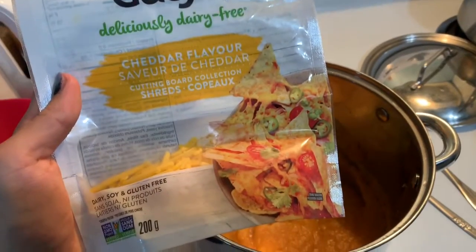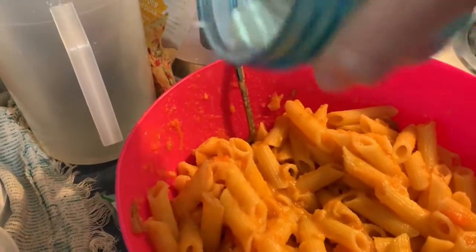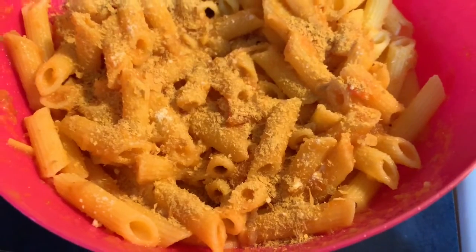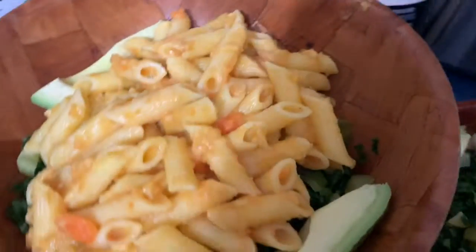If you also have any vegan cheese, you can add that. I added some more garlic powder because I like garlic. These are my gluten-free noodles. I also added a bit more nutritional yeast. And there are the veggies — pickled celery, that kale, some avocado.